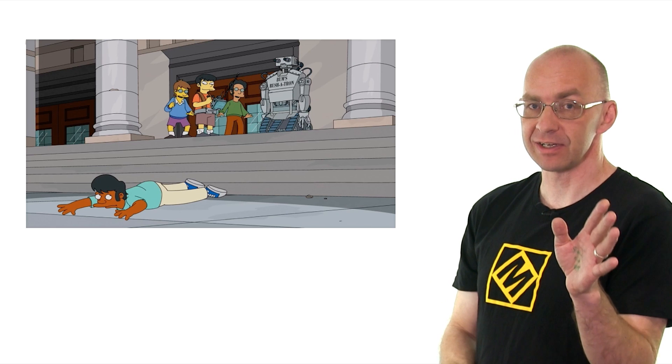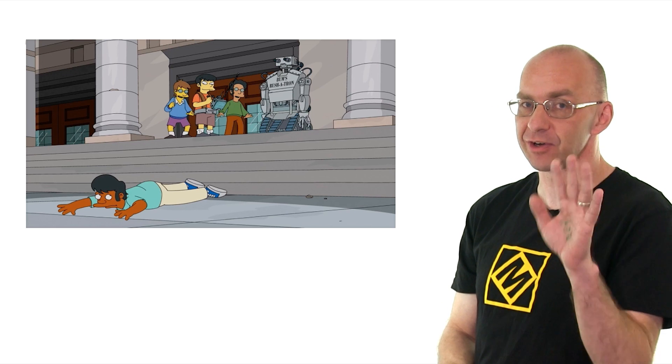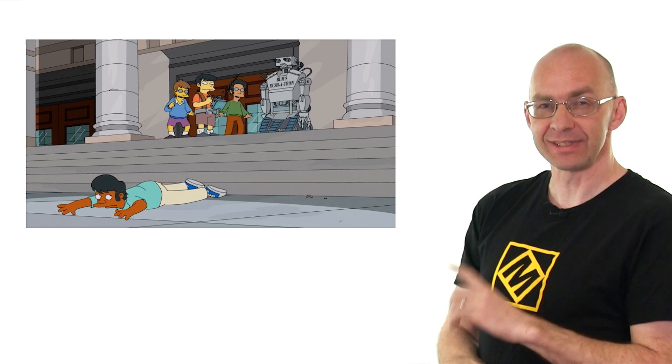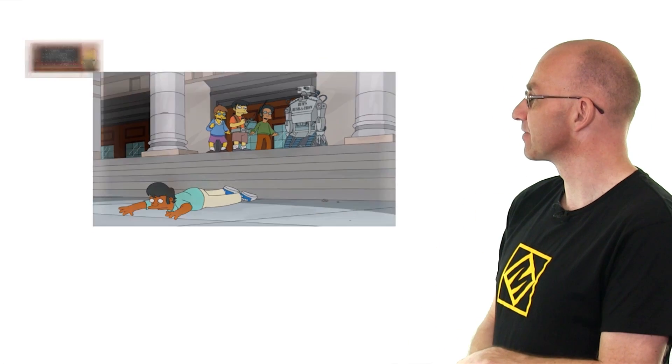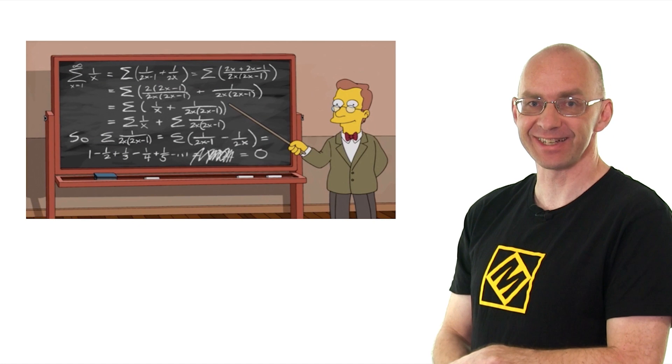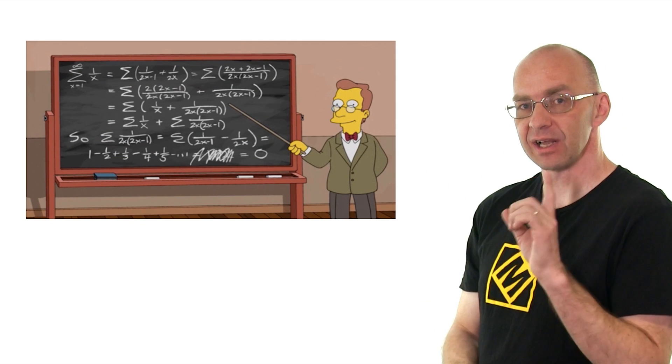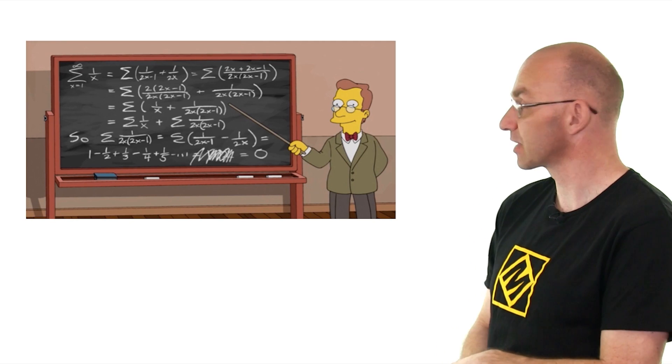Okay, now we're not going to talk about card counting today — we're going to do a video on card counting. What we're going to talk about is this blackboard that shows up in here. That's a really, really nice one. So there's a lot of really nice mathematics in there, and I'd like to make sense of it together with you.